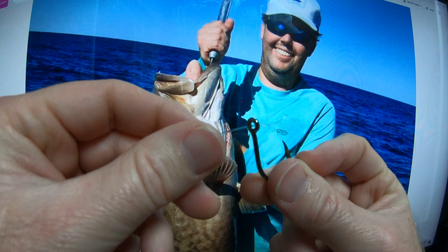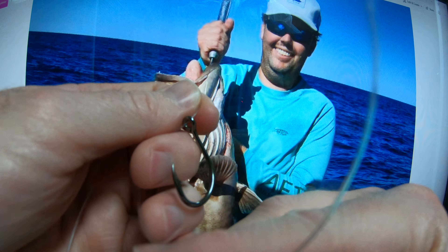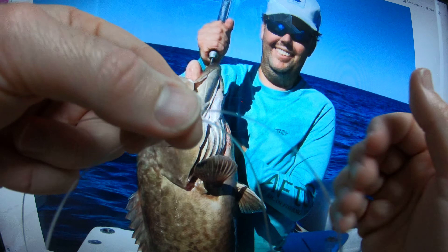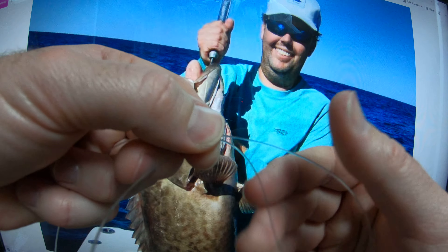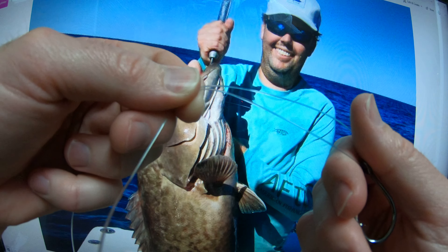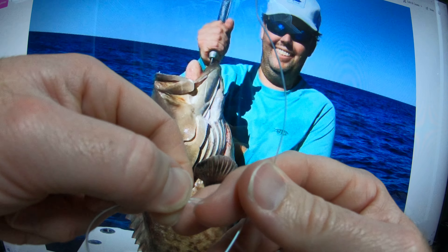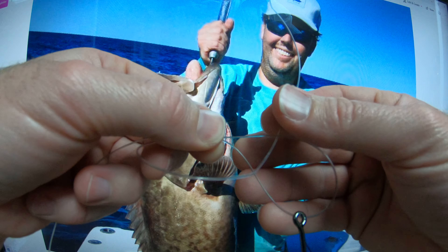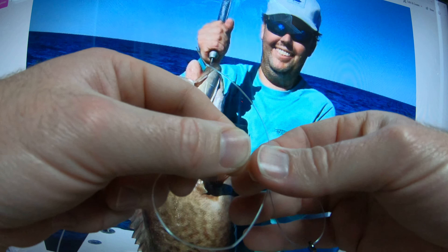You're going to go through the eye of the hook and create a loop. We're going to pinch the top of this loop, just like I'm doing. And you're going to take the tag end and bring it towards the hook, going on top of the loop. So you almost have two loops there.